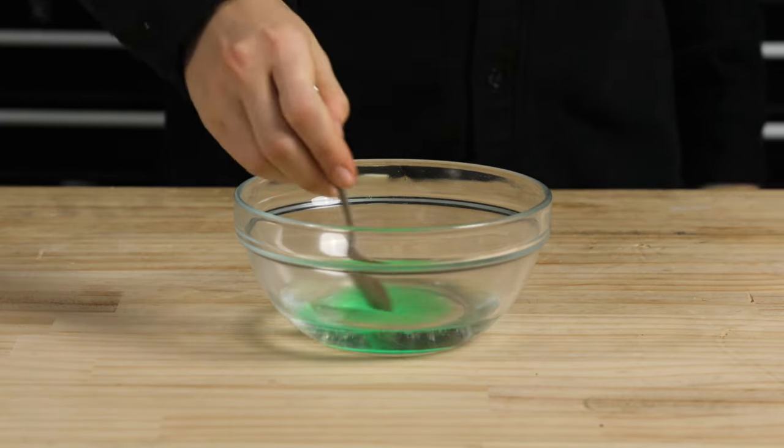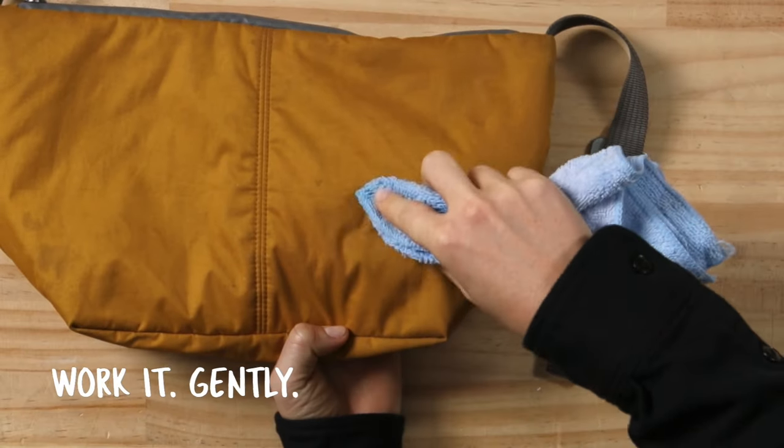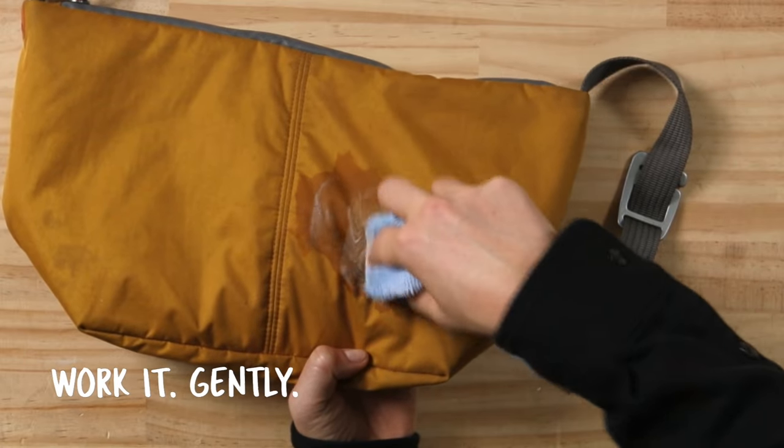Dissolve and dilute the detergent in water. For spot stain removal, gently work the diluted detergent across the surface area of the product with a damp cloth.